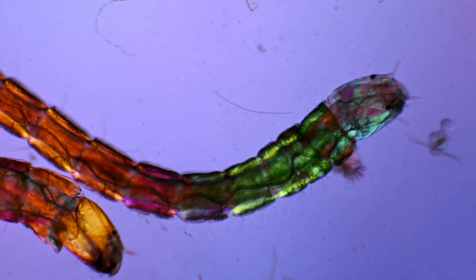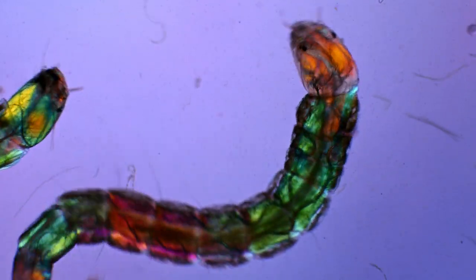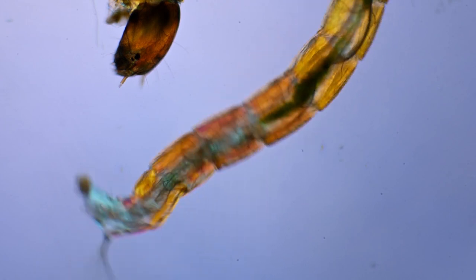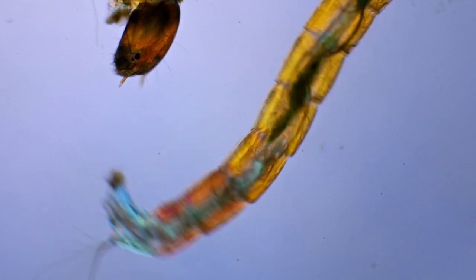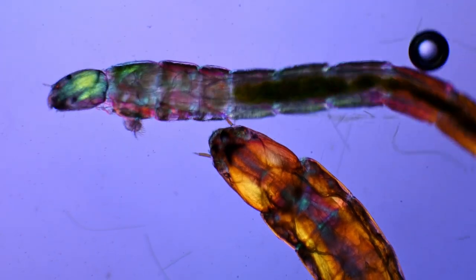Some of the structures that interact with the light are the larvae's muscle fibers. This makes them glow brightly in different colors depending on their orientation in the light. So when the larvae wiggle their bodies, it looks like they are dancing in disco light.